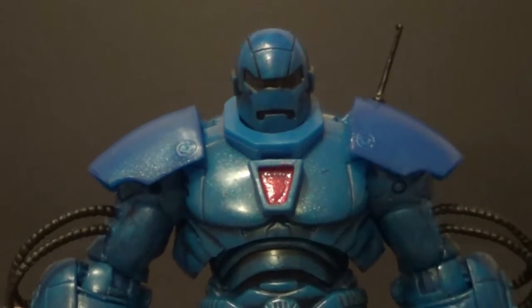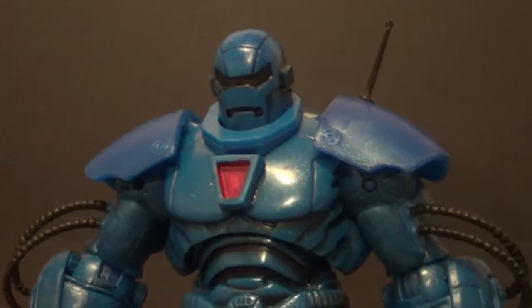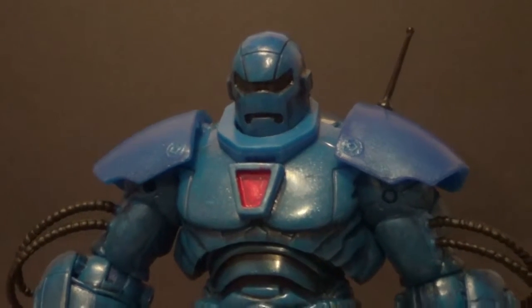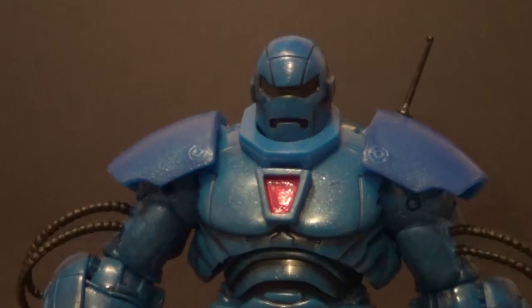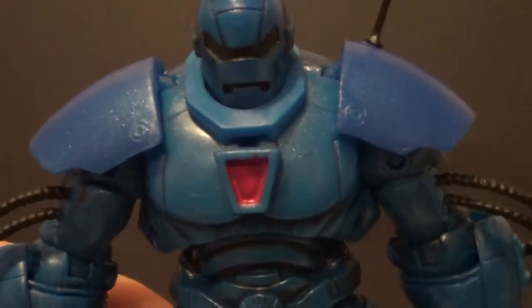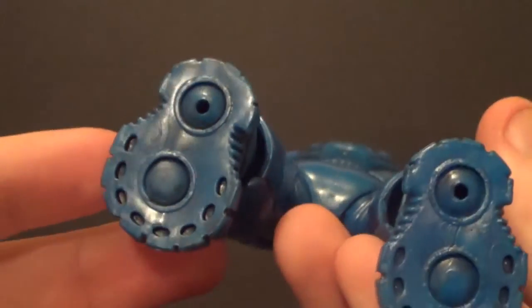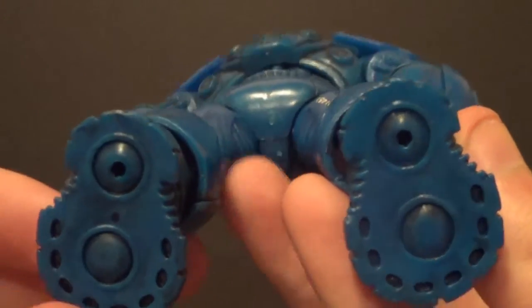They really went all out on this line. But ever since this line, 3¾ inch figures just really haven't been the same. This and Marvel Universe were great, but now 3¾ inch figures just suck — I'm really sad about that. He's got some nice red there, and lots of cool sculpting and paint on the back. He looks really nice, honestly. Even some paint on the bottom of the feet — he's a good looking figure.